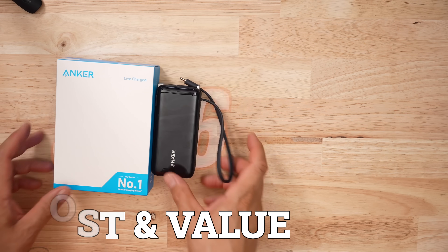In terms of price and value, this thing's only $36. It's not going to break the bank and it is going to be the best battery bank you can get for your money.